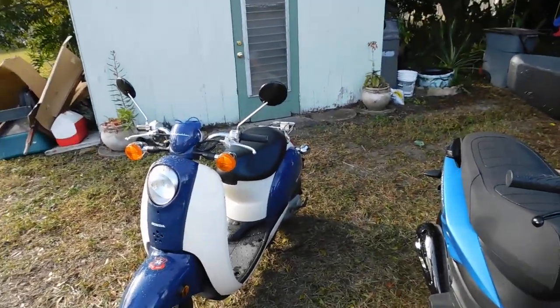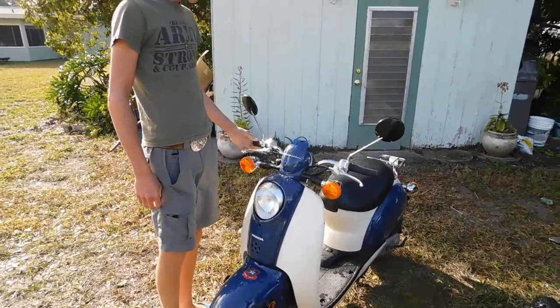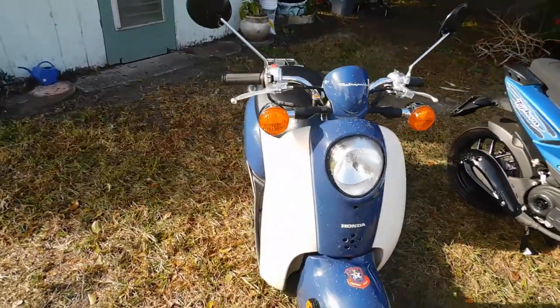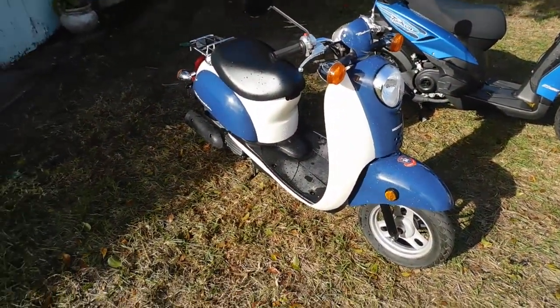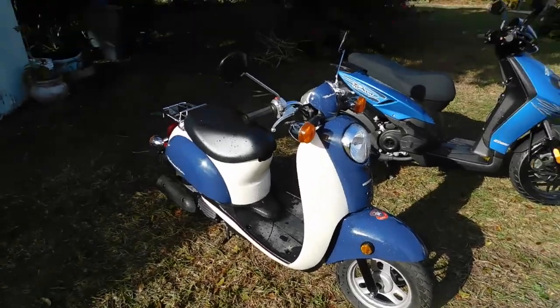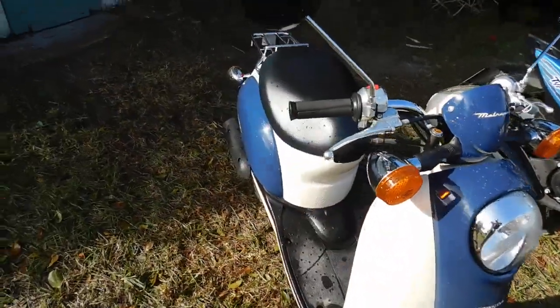Here's the Honda Metropolitan. It runs. Dad did a carburetor clean out on it after five years of sitting and it fired right up. New battery, new oil, new wash job and wax job. You can tell by how good the water is beading on it that it has wax on it.